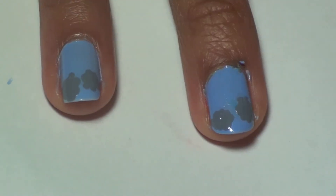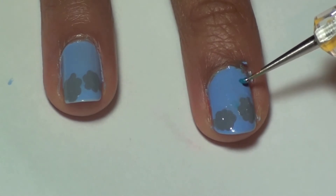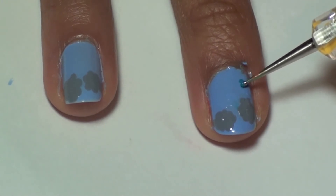To create the raindrops, use a small dotting tool and make a teardrop shape using blue. Paint five to seven raindrops. We're using an art demo striper in aqua.